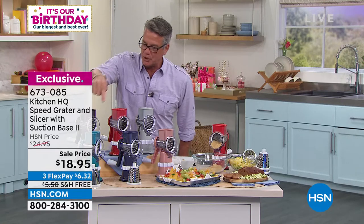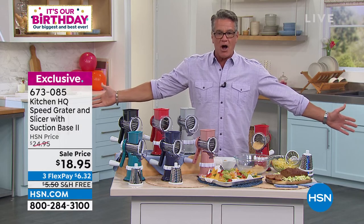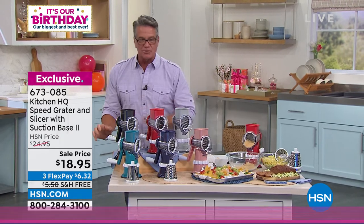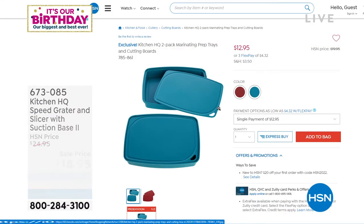Let me give everybody the colors one last time: rose, blue, teal, black, red, gray — comes with all the drums. A $20 bill you'll absolutely love. The best cooking appliance you will buy and you never have to plug it in — it doesn't even wake up the kids if you get up early to cook. John, great job as always. Also available: we have these really cool 2-in-1 cutting board containers.